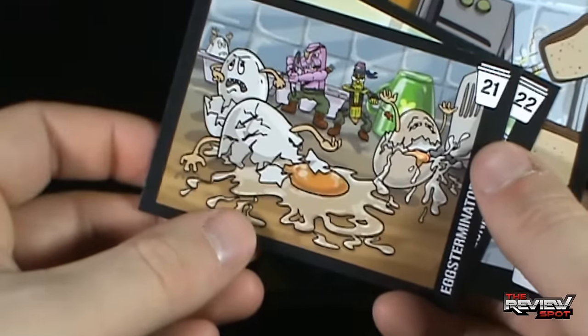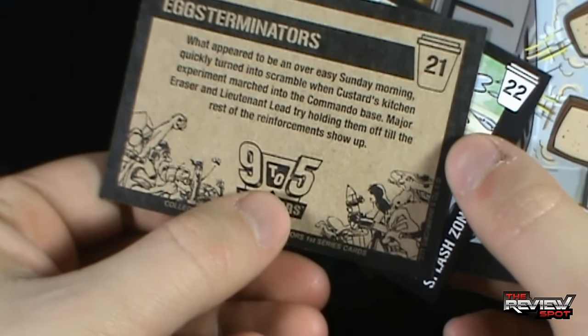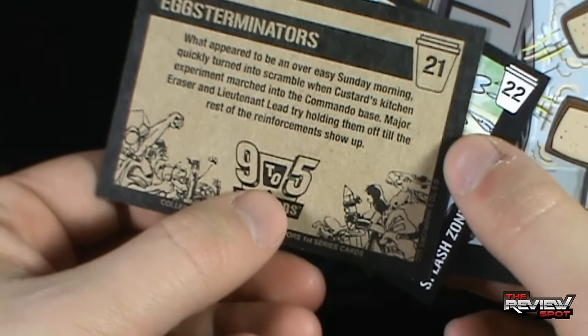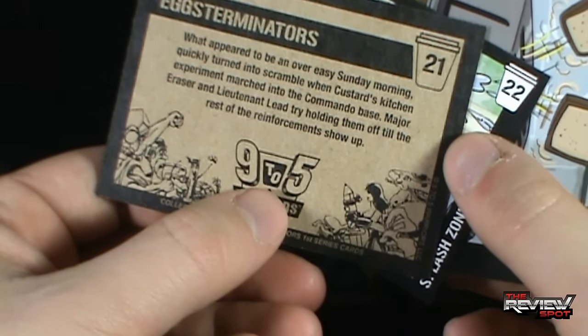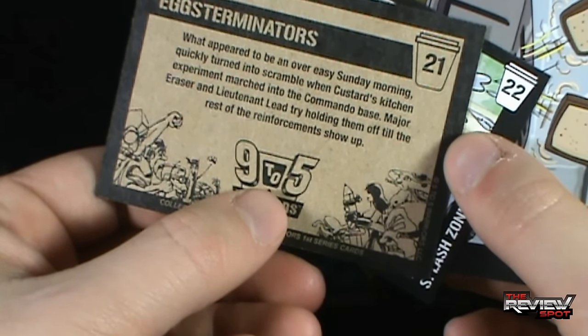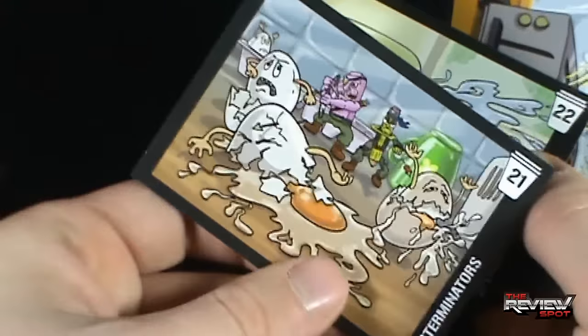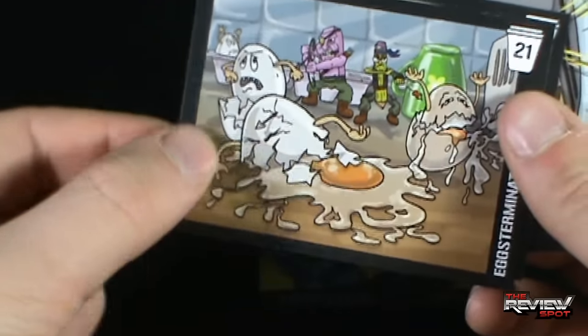We've got ourselves the Eggsterminators, number 21. On the back: 'What appeared to be an easy Sunday morning quickly turned into a scramble' - I see what they did there - 'when Custard's Kitchen Experiment marched into the commando base. Major Eraser and Lieutenant Lead trying to hold them off until the rest of the reinforcements show up.' Fantastic artwork as well on these.